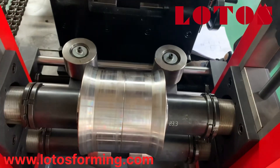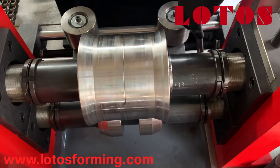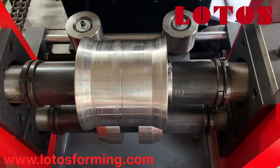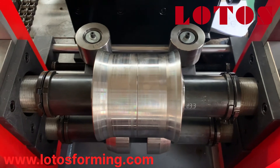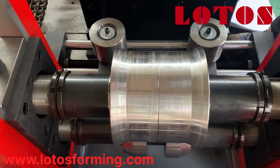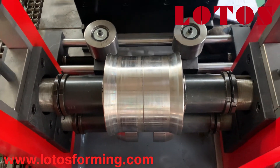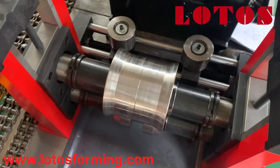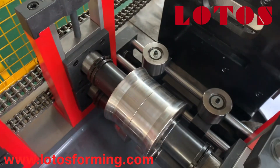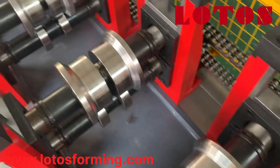Now the roller spacer is changed and we can see the difference from the very beginning till now. Then it can input the narrow width of the coil for the first five roller groups.